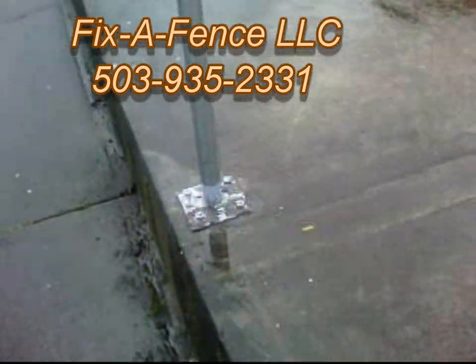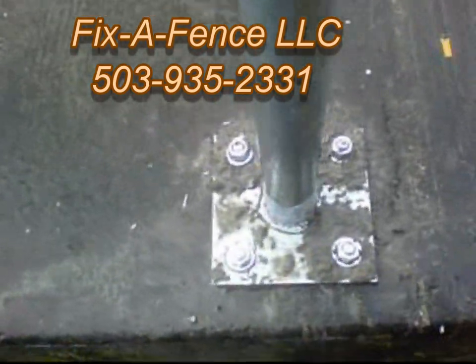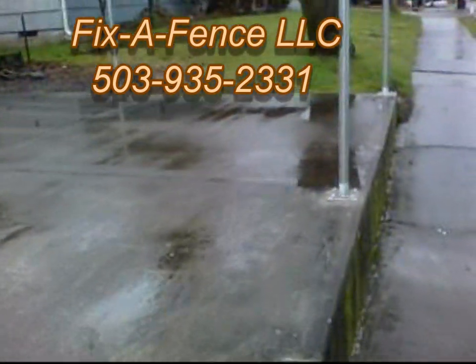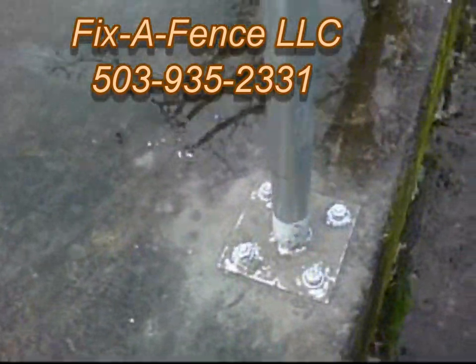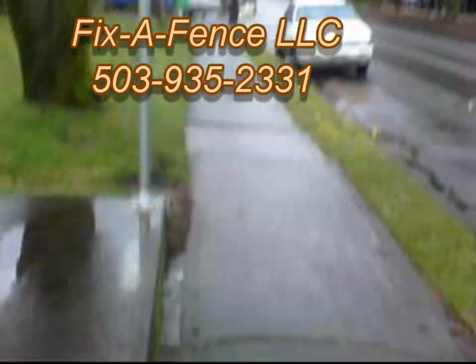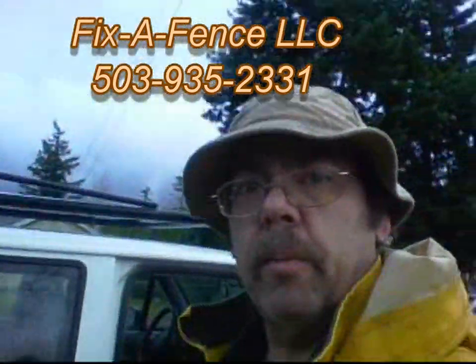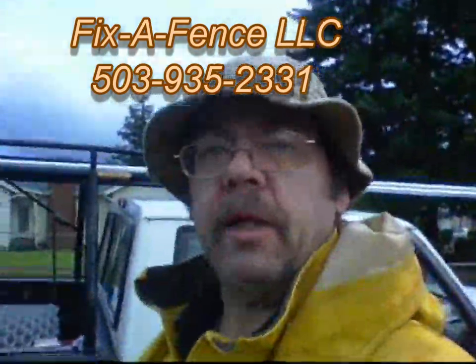They're done in 6x6 plates, anchor bolts. I'll have to clean that mess up, but I think the rain will do a good job today cleaning that up. Coming to you from my home office of my truck out here in Portland, Oregon — Fix-A-Fence, 503-935-2331.